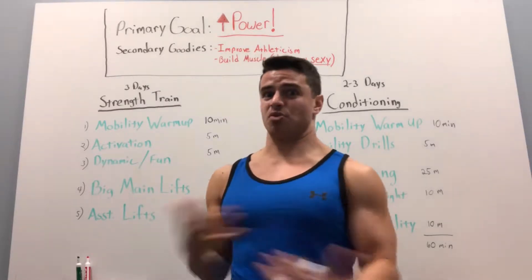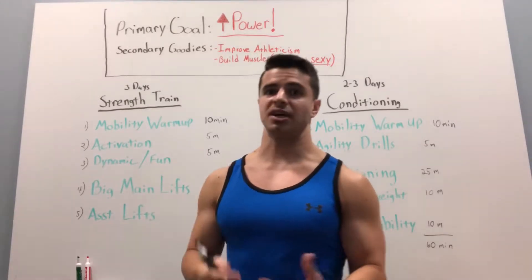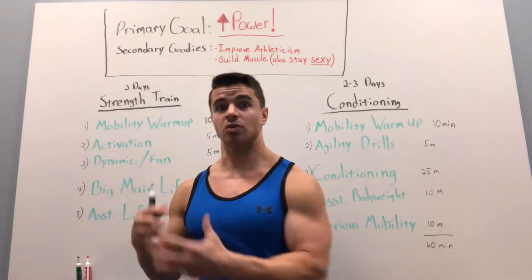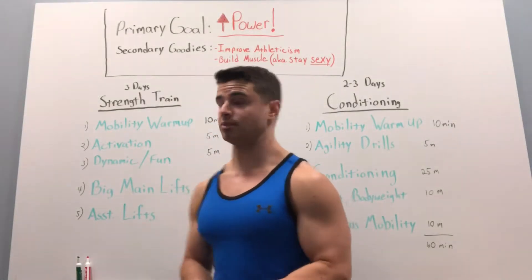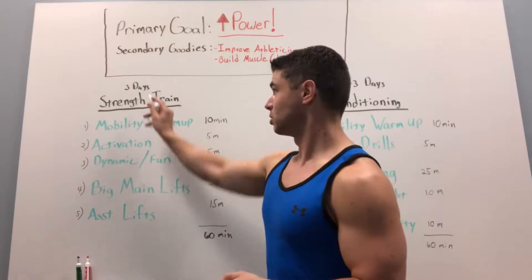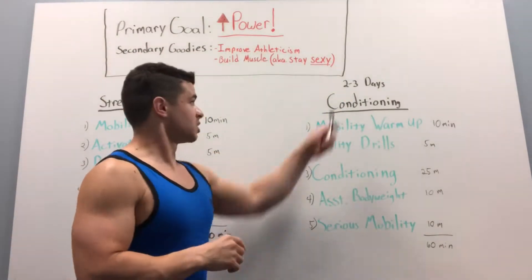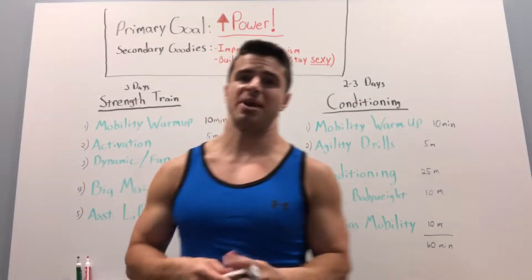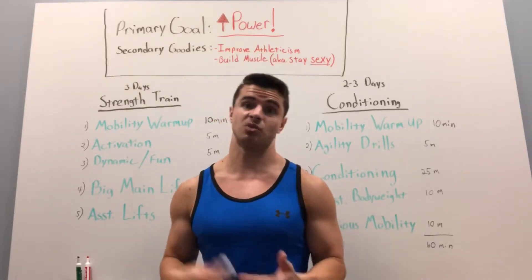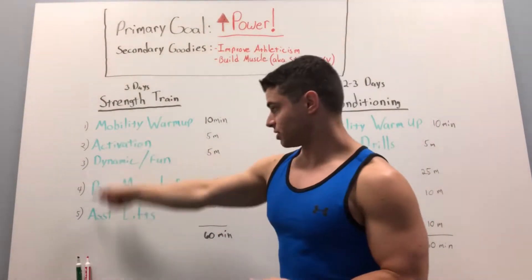So the question was, how do you program for something like this? I set it up in a 12-week block, and it got pretty complex, but it helped to wrap my mind around smaller, bite-sized chunks. I broke it down into two different categories: strength days, which I would do roughly three times a week, and conditioning days, which I would do two to three days a week, depending on how much time I had.